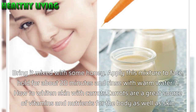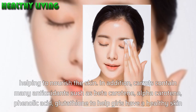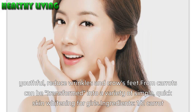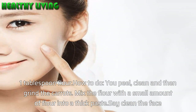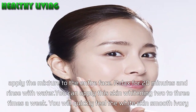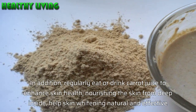Method 7: How to whiten skin with carrots. Carrots are a great source of vitamins and nutrients for the body and skin. They contain many antioxidants such as beta-carotene, alpha-carotene, phenolic acid, and glutathione to help give girls healthy, youthful skin and reduce wrinkles and crow's feet. Ingredients: half a carrot, one tablespoon of flour. How to do: peel, clean, and grind the carrots, then mix with a small amount of flour to form a thick paste. Clean the face, apply the mixture to the entire face, relax for 20 minutes, and rinse with water. Apply this 2–3 times a week. You can also regularly eat or drink carrot juice to enhance skin health and nourish the skin from deep inside.